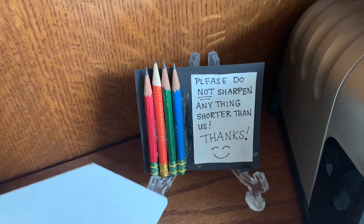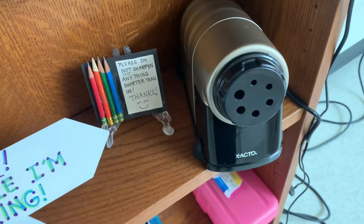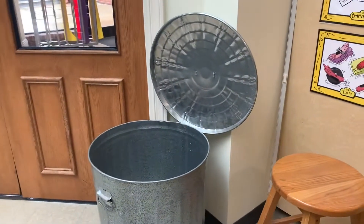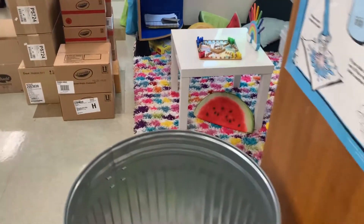If your pencil is shorter, then do not sharpen it — just throw it away. We have three trash cans in the art room: one at the front of the room, one at the back of the room, and one next to the projector screen.